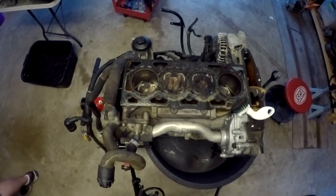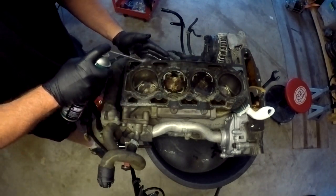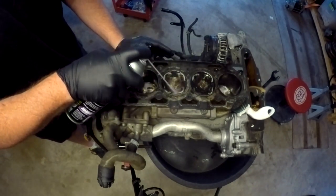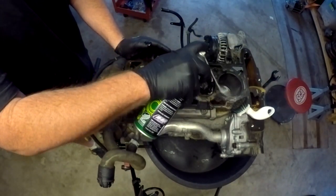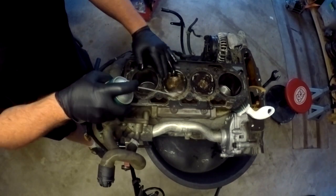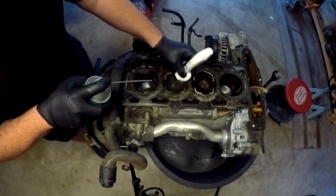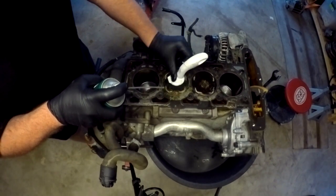I wanted to clean up the pistons and show you how I do it. This is WD-40 spray — I find it quite effective at breaking up the carbon. I give it a good soaking to begin with, then use a small cloth to start wiping up the extra carbon. Even just starting to wipe it off with my hands you can see the carbon coming away quite quickly. I usually start with a soft brush and give it a good run over to loosen a lot of that carbon — as I'm spraying it, a lot of it just comes away.